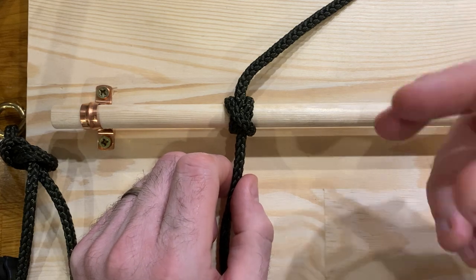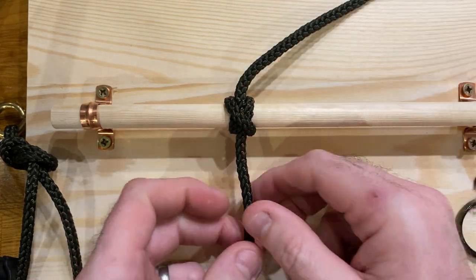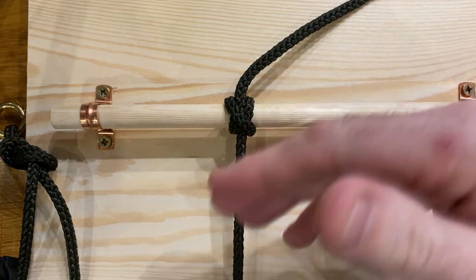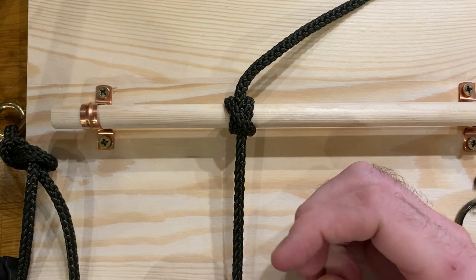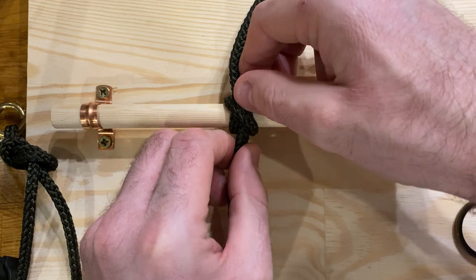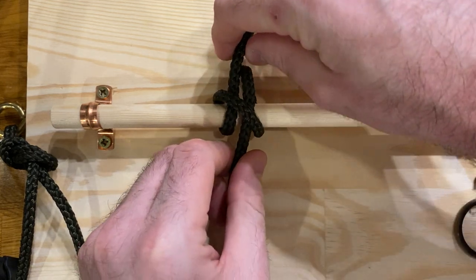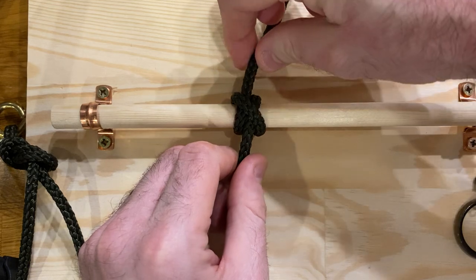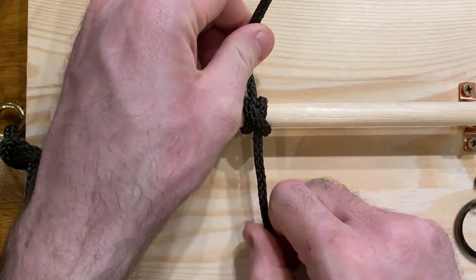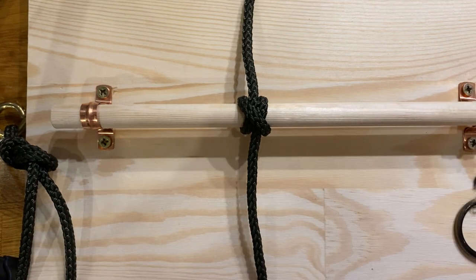Its advantage though is it's relatively simple and easy. If you find you've got a fender down in the water that's between the boat and the pontoon and you realise you need to bring that fender up and move it down, it's really quite simple and easy to adjust the knot. You just feed through this way and tighten up that way — or vice versa, if you need to lengthen it, you feed through that way and tighten up this way. So that's quite handy because it makes it quick and simple to adjust things if you need to.